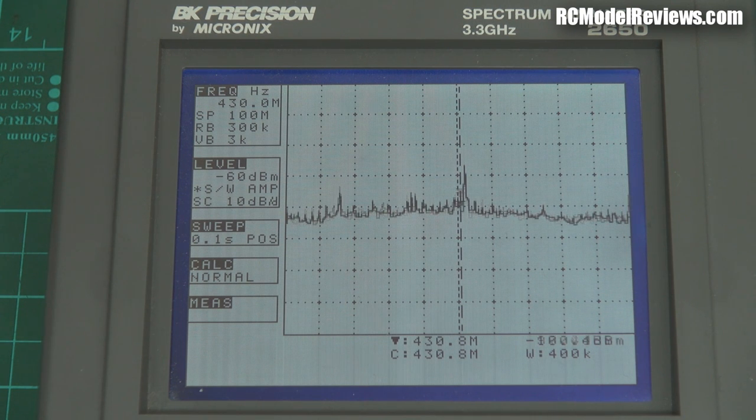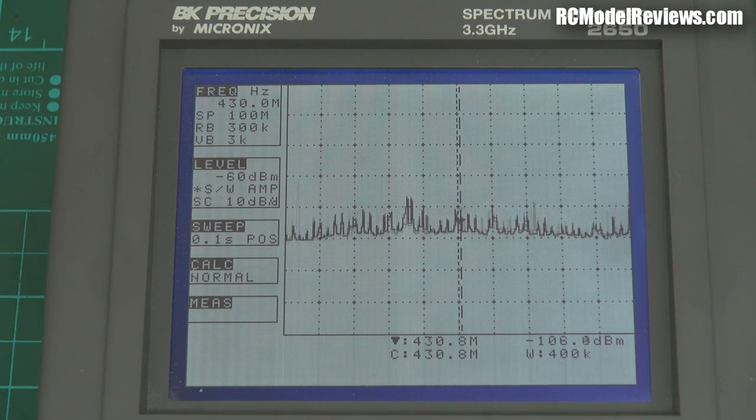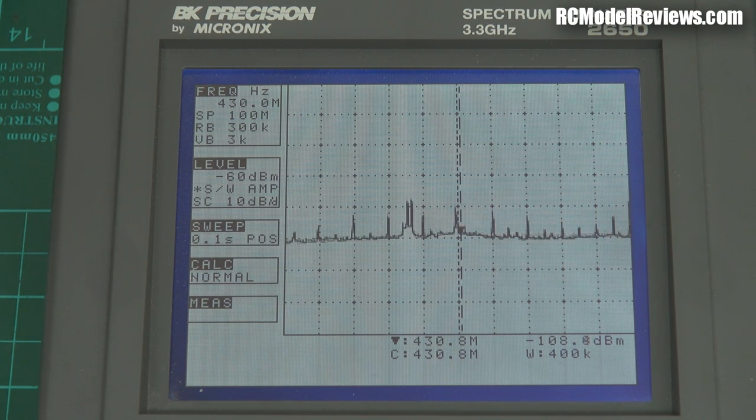I'm going to press the record button and see if that makes a difference. It just made a bit of a blip but hasn't really changed the noise floor. It's recording now — I'll stop it and turn it off. So yes, there's quite a bit of noise from this camera. Now let's compare that to the Mobius. The Mobius is about the same — a different type of noise, sort of a ripple on it — but still about 10 decibels of noise, so about the same noise level as the Mobius. And you can see the noise fall away again when it's off.